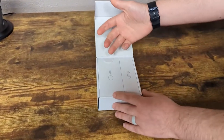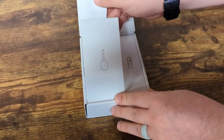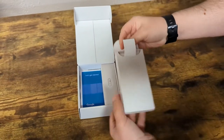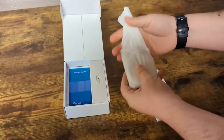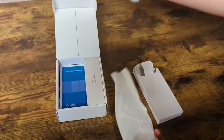On the inside you can see right here is gonna be the Chromecast itself as well as the remote. Let's take a look at the Chromecast first. It's nice and wrapped up so nothing can happen to it. Here we go.